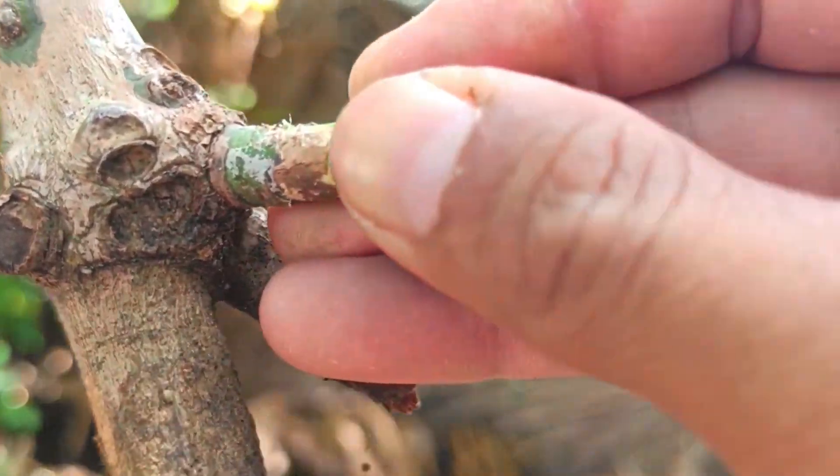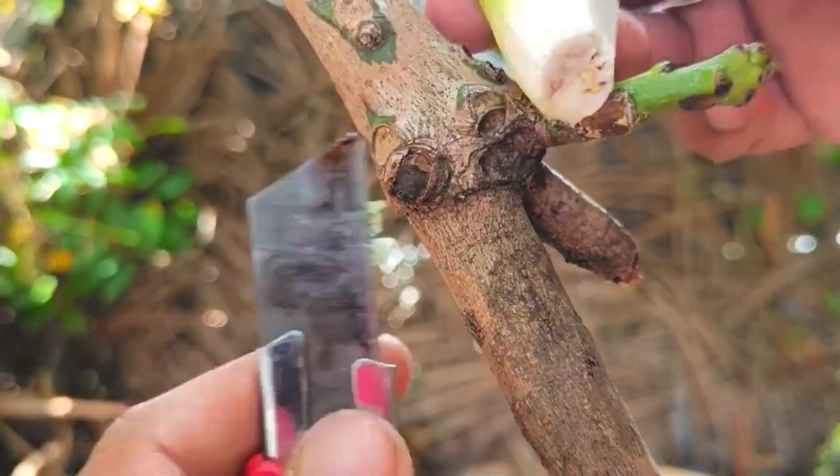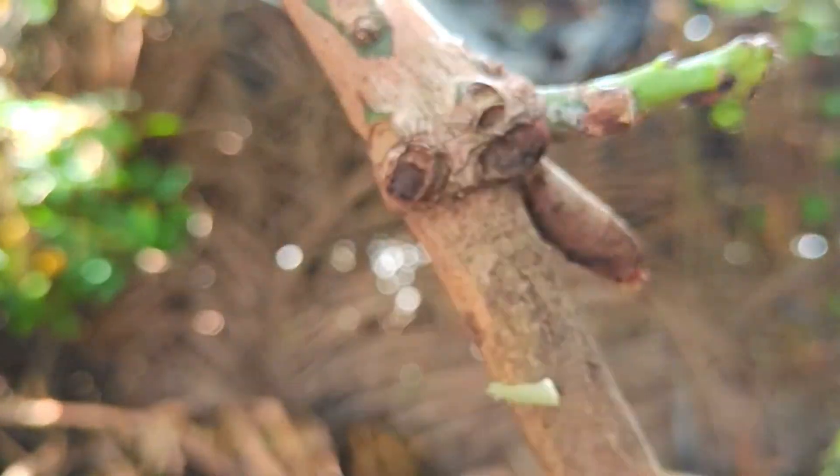The process of grafting mangoes with the help of bananas aims to increase the success of the union of scions — parts of mango shoots taken from superior varieties — with the rootstock.